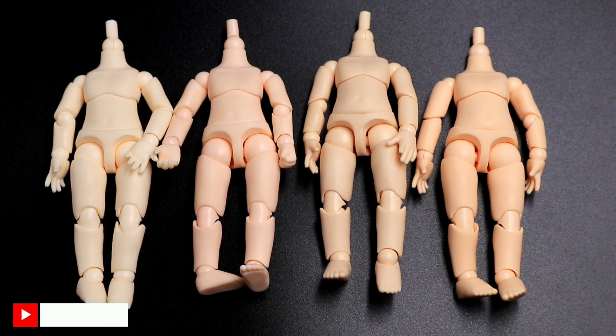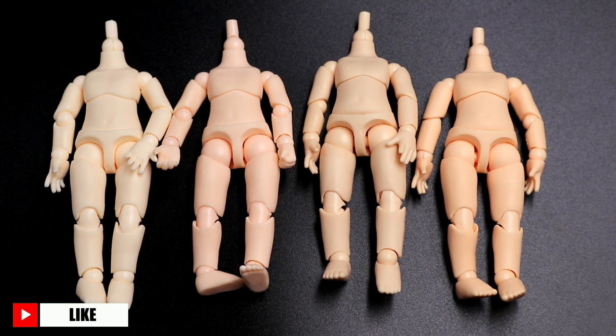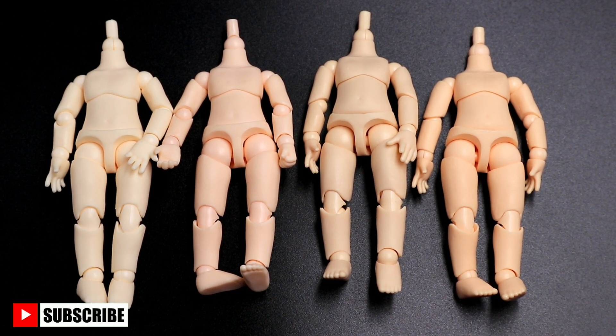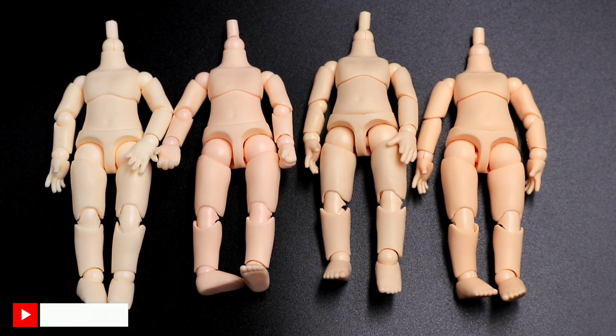Here's a closer look at all four YMY body colors. Thank you for watching — I hope this gives you some insights on which YMY body color to buy.